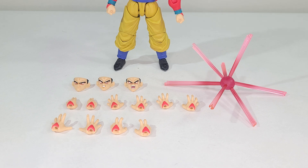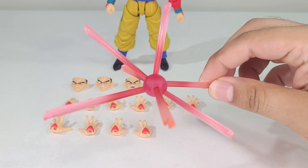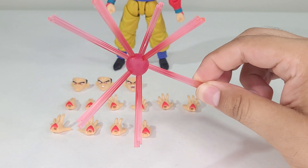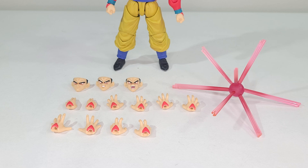He also comes with five different sets of hands, which is a lot. He comes with two Instant Transmission hands, two ki-blast shooting or Kamehameha hands, two hands to hold the Kamehameha with a peg, open hands, and fighting stance hands. And of course the x10 Kamehameha orb, which is pretty freaking cool and took me less than a minute to assemble. Third-party figure companies, please don't try to imitate Tamashii on these — just make it easier. Tamashii knows how to do them, please.